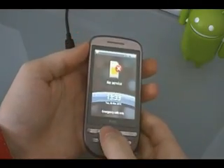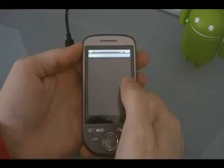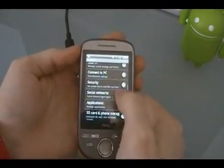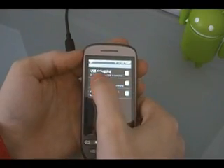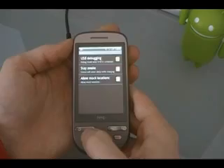Now the next thing you need to do is go on your phone to Menu, Settings, Applications, Development, and make sure that USB Debugging is checked. Click okay and then click Home.